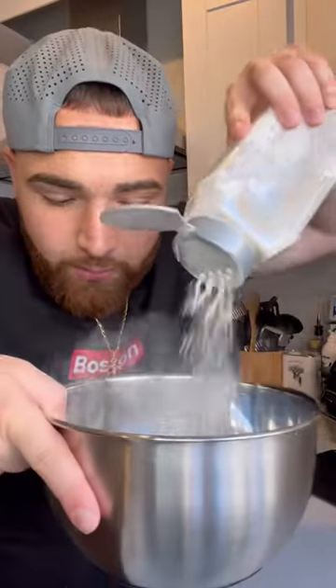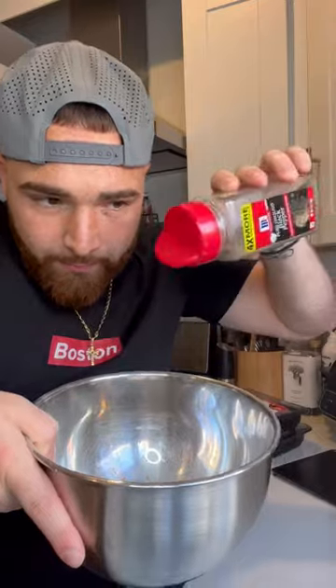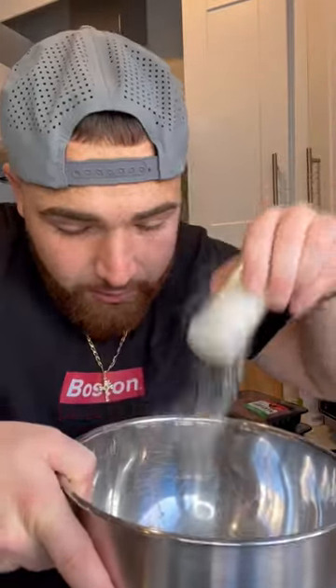Gonna start off with a couple of tablespoons of ketchup, add a dash of white vinegar, a little bit of garlic powder, a little bit of black pepper, some salt, a little bit of onion powder, add a little bit of brown sugar, Dijon mustard. Now you want to whisk it real good.